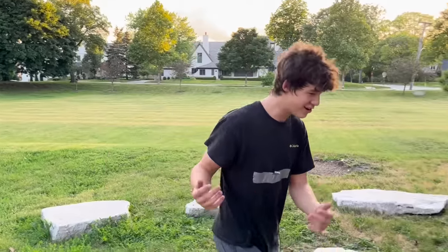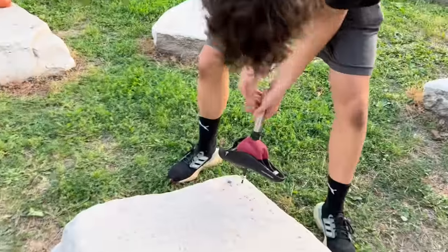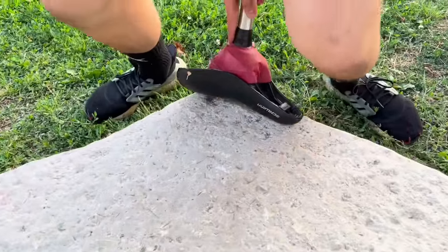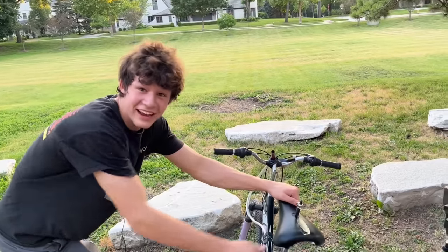I got the bike seat all done. I'm going to briefly explain how this works. You basically take it out, press the button, and then push it in. Then when pressure is added to the seat, it attacks.